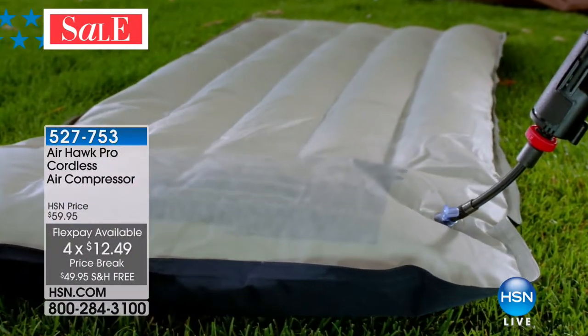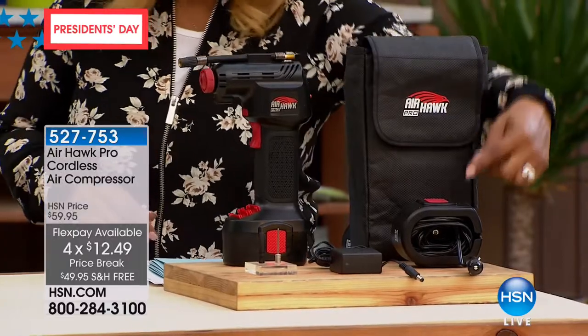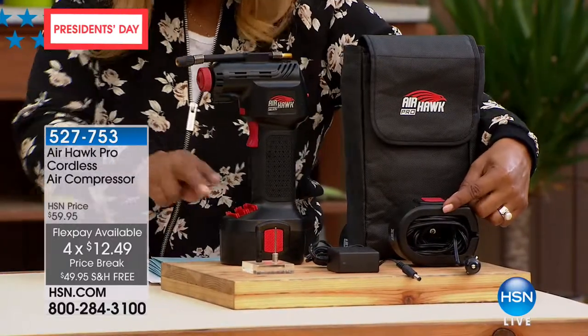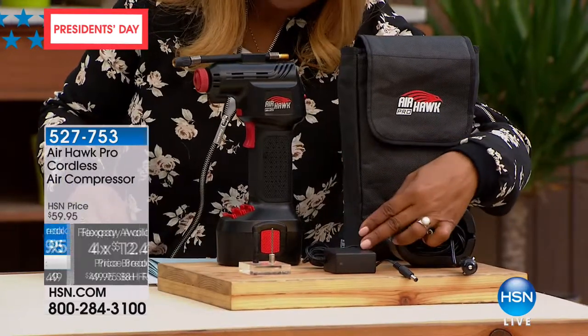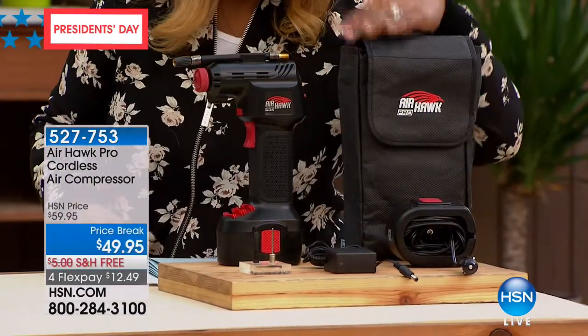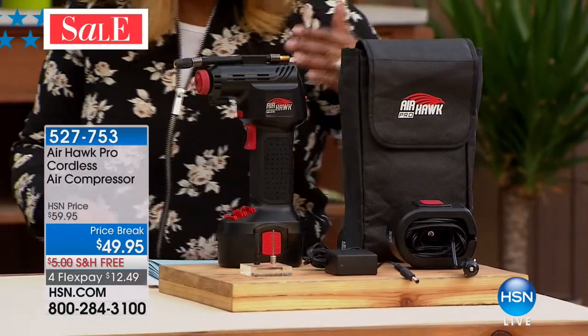I want to show you your unit — this is what it looks like. By the way, it does come with the 12-volt battery, so it's really powerful. We're going to give you the two pin attachments. You'll be able to charge it in your car, and we even give you the Airhawk Pro case. Luca Pudo, our solutionist, is joining us for this presentation.